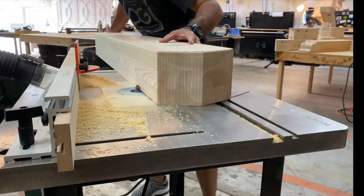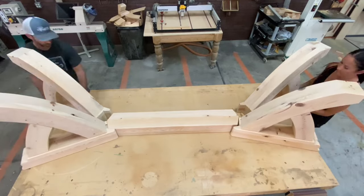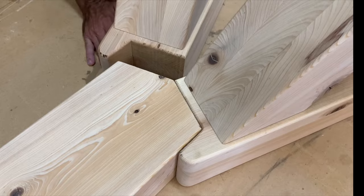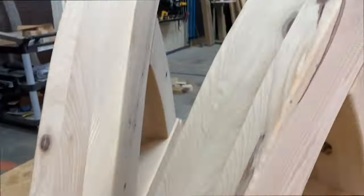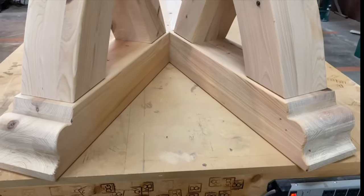Wow. I thought I had this one in the bag, but I've always been the underdog in life. Losing is something I'm very familiar with. In fact, I've entered six woodworking competitions in my professional career, and I have lost all six. Jeez — talk about a punch in the face.